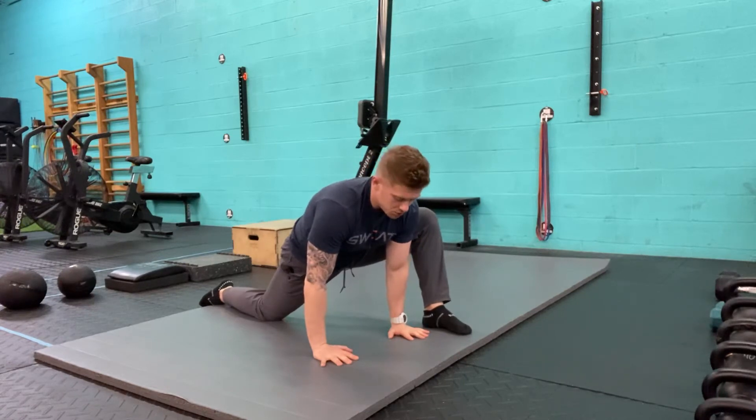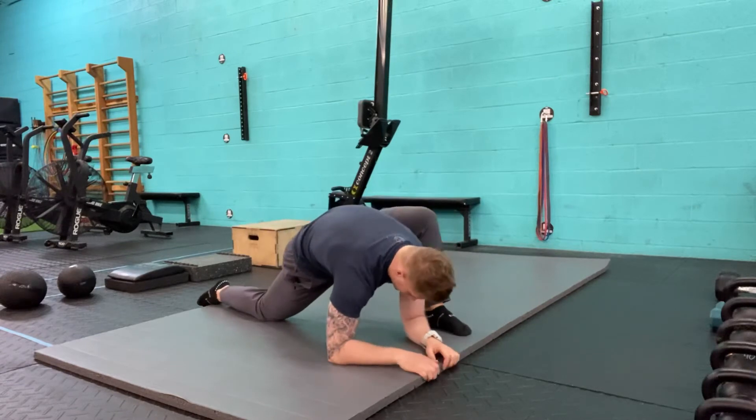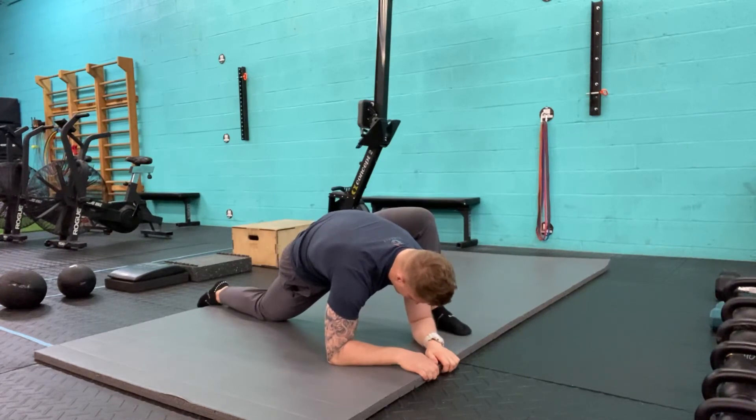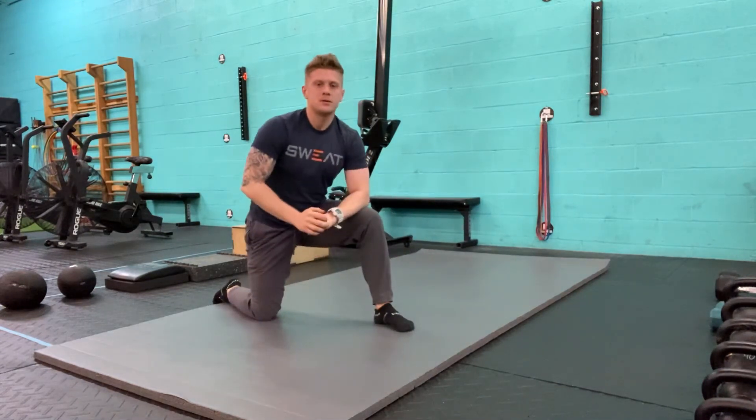My goal should be trying to do the lizard with my forearms resting and elbows making contact. I want to breathe deep into the belly and prolong the exhale. That's the lizard pose.